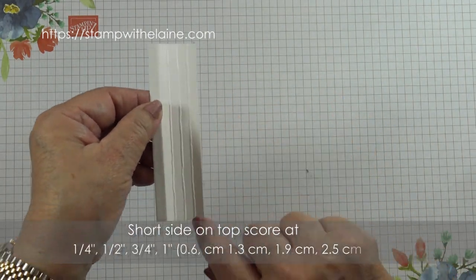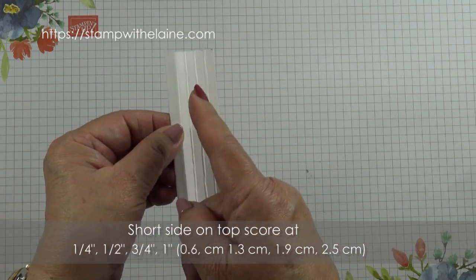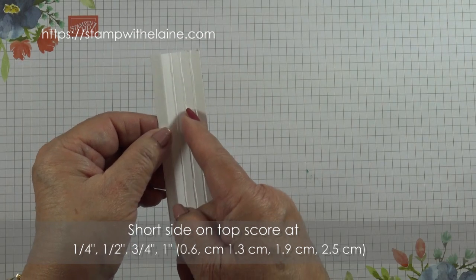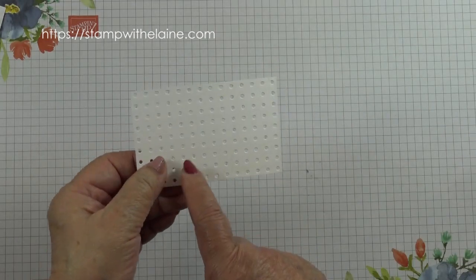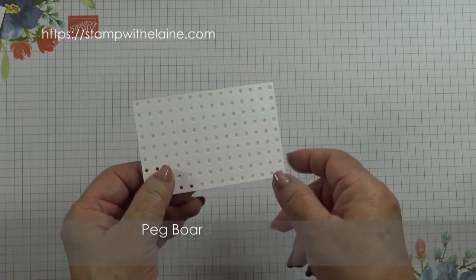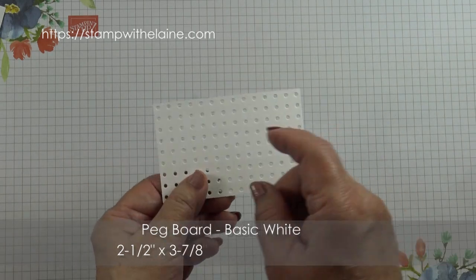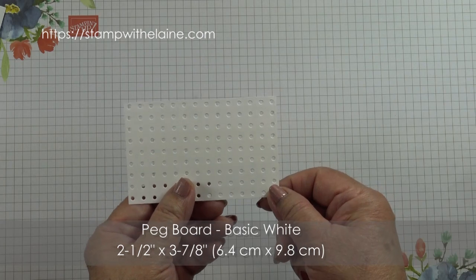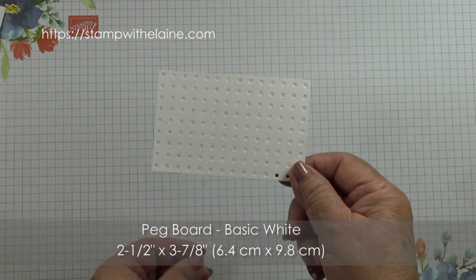On the short side you score at a quarter inch, half inch, three quarter inches, and one inch. In metric that will be 0.6, 1.3, 1.9, and 2.5 centimeters. To save time I've already die cut my pegboard — you need a piece of basic white that's two and a half inches by three and seven eighths inches, and in metric that will be 6.4 by 9.8 centimeters.